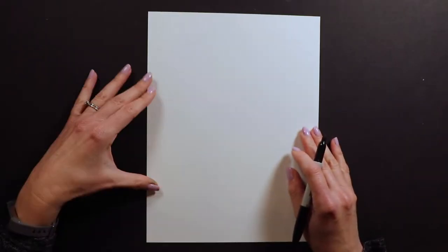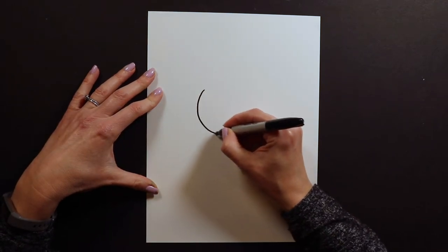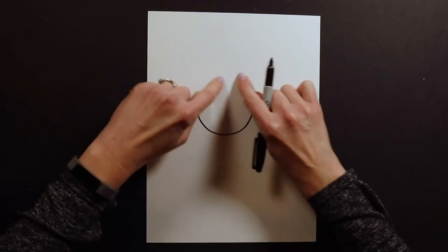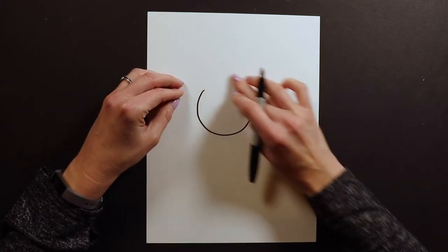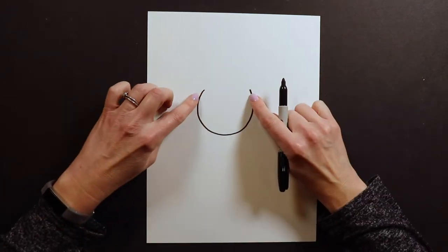To start our baby squirrel I'm going to start with not a full circle but about this much of a circle — I need some room for the ears up here. Because I'm working with Sharpie I don't want to draw the whole circle. If you're working with pencil, which I recommend, you could draw the whole circle and erase part of your line when you put the ears on, but because I'm working with Sharpie I'm going to do it this way.